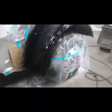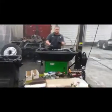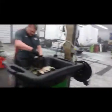The first coat of clear is on there. Nice mirror finish — that's what I like!